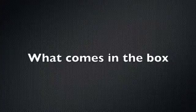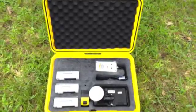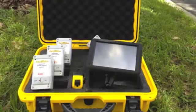The basic ExcaVision Depth Monitor comes with three sensors, a receiver box, and a 7-inch LCD touch screen.